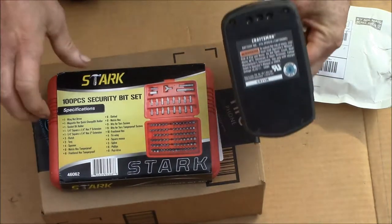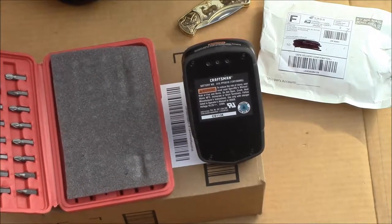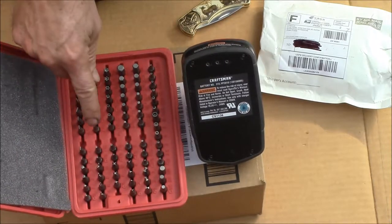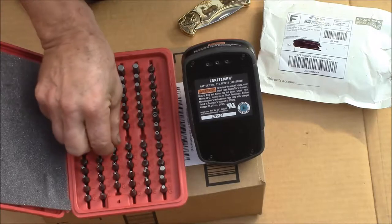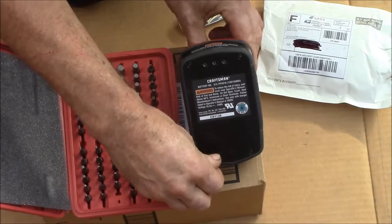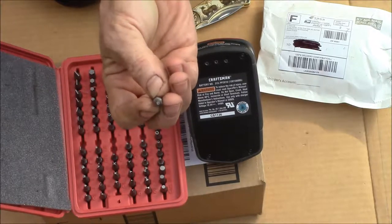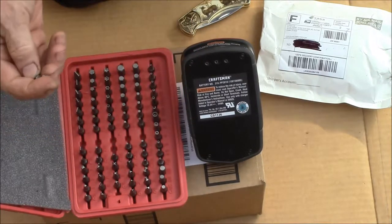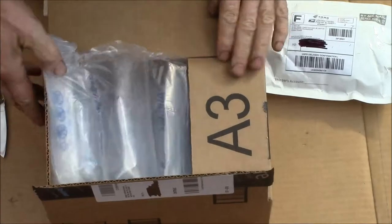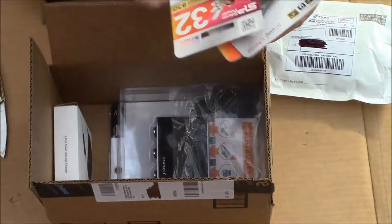It's a complete set of tools — various Phillips bits, bit holders, and just about every bit you could imagine, including a T10 Torx security bit. That's what you need to get the screws out of the Craftsman battery. They've got the Torx bit but it's got the little hole in there.